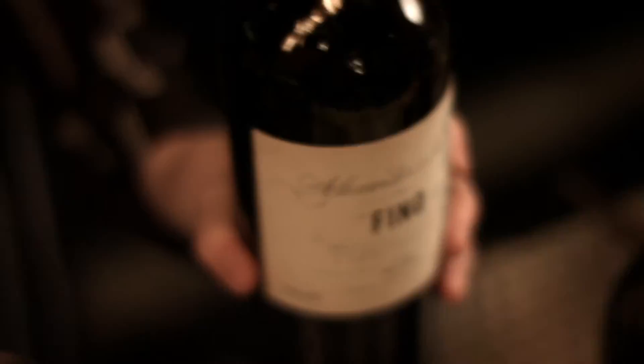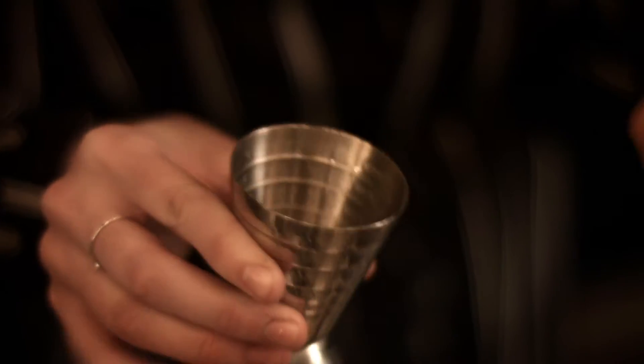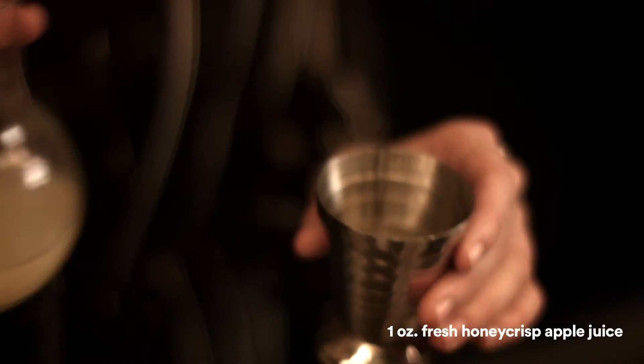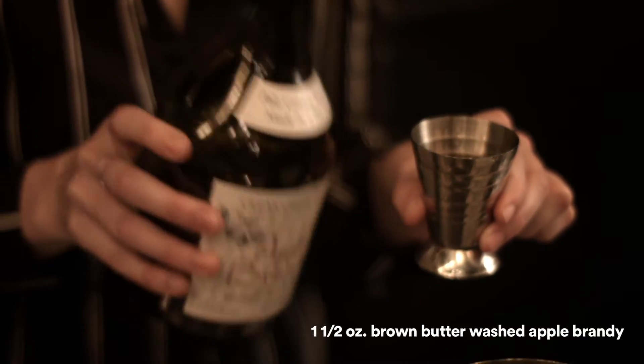We're going to do half an ounce of a Fino Sherry, a whole ounce of fresh Honeycrisp apple juice, and then an ounce and a half of a brown butter washed apple brandy.